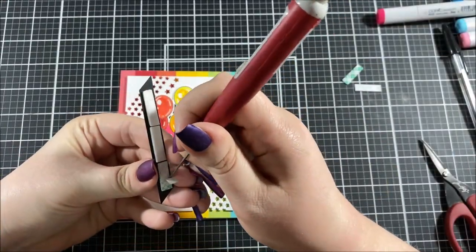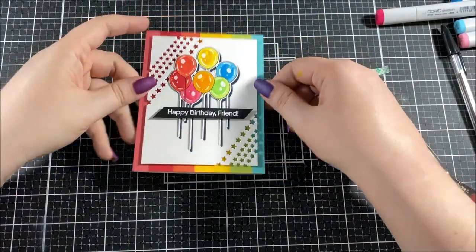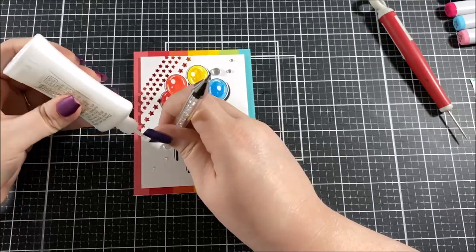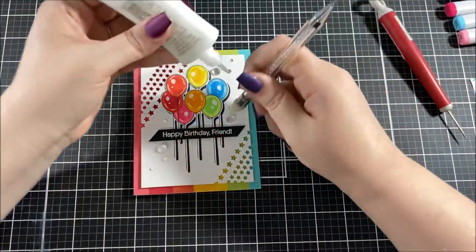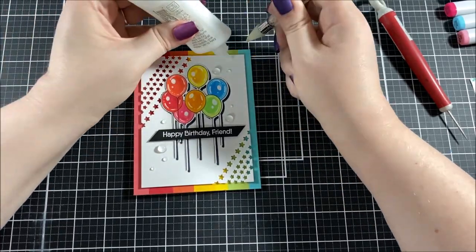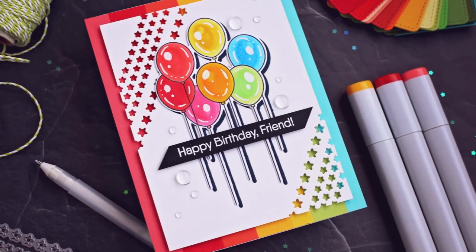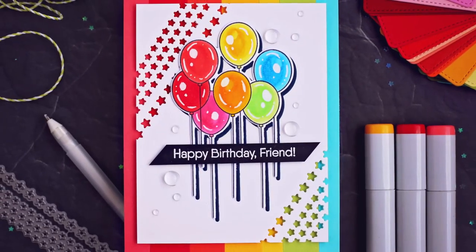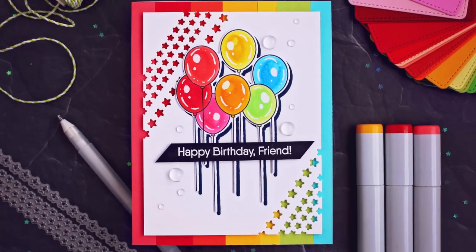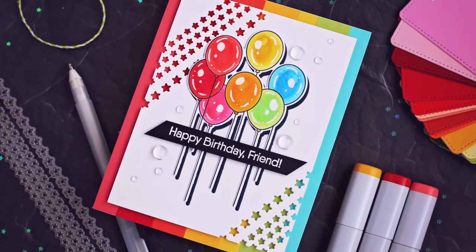I added some foam tape to the back of that sentiment strip and popped it up right on top of the strings of the balloons. I wanted to add some embellishments but didn't want to go too colorful since I already have a lot of color on this card, so I picked out raindrop embellishments and added those following the same diagonal line as the stars, gluing them down with liquid adhesive. Thank you so much for joining me today — I hope you enjoyed this card design. This is a really great design that can be recreated in a lot of different ways using different colors. I hope it gave you some inspiration and that you'll give something like this a try!